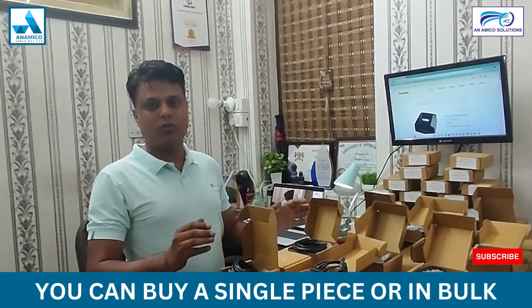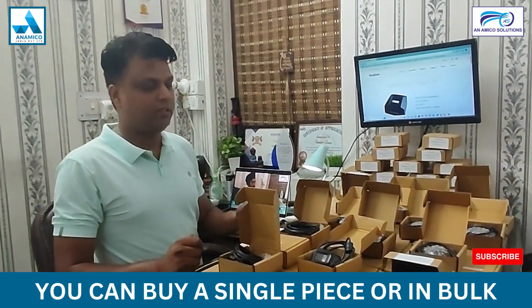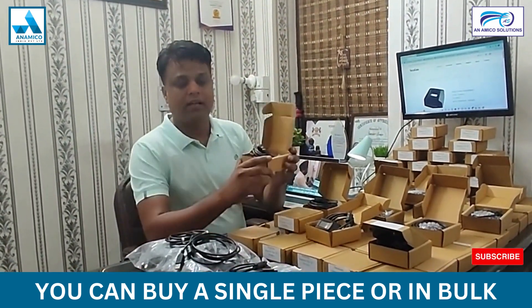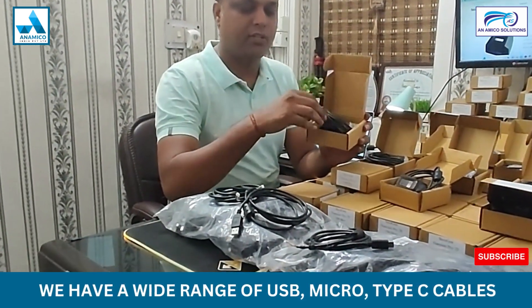If you purchase this device in bulk — 10, 25, or 100 quantity — we will give you the best price, and that will be a really good price. There are three main variants available: one is USB, which you can use with a personal computer.